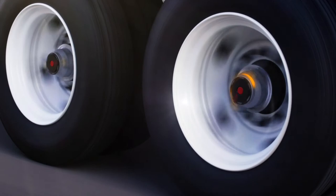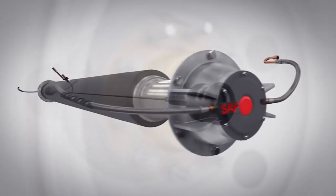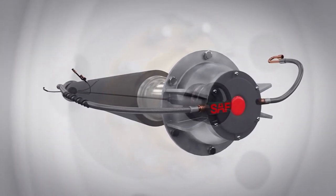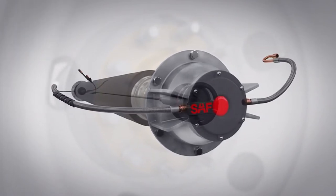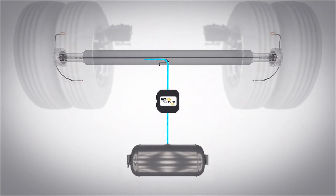Introducing the SAF Tire Pilot Plus — an intelligent assistant for you and your fleet, making underinflated and overinflated tires a thing of the past. The Tire Pilot Plus equalizes tire pressure across all your wheel positions by automatically inflating low-pressure tires and automatically relieving pressure from overinflated tires.